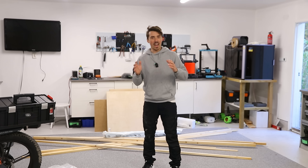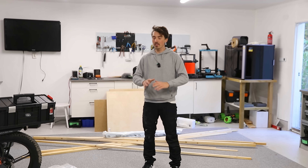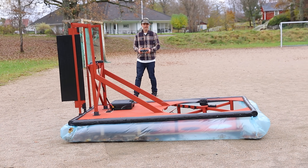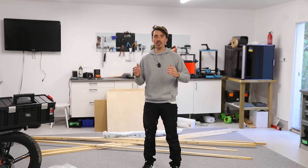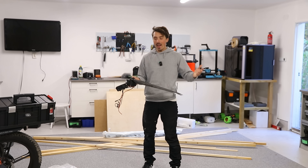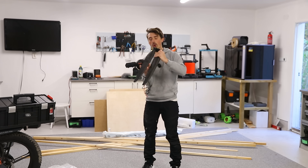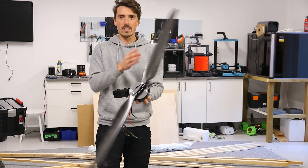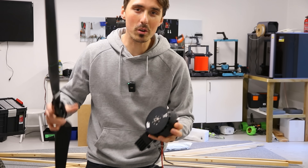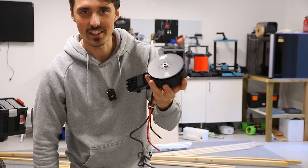I've been wanting to do this since forever — today is the day we're building a rideable hovercraft, not RC, nothing — we're gonna sit on it and hopefully fly. We're doing that with the help of this massive electric motor and 48-inch carbon propeller. We're gonna use two of these — this combo is capable of producing 44 kilograms of thrust per motor. That's insane.